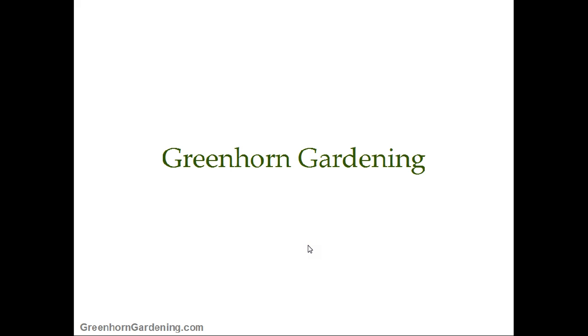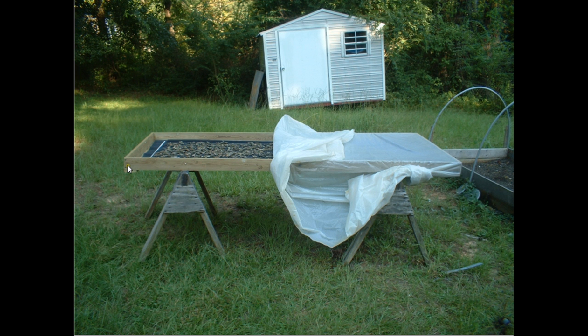Here we are with Damon at Greenhorn Gardening. I wanted to share a cool thing I did a couple of years ago — it's a prototype for a solar dehydrator that I made. Here we have some basic 2x4s, and as you know there's a lot of shade here, so having a completely solar dehydrator wasn't the best idea, but it was something cool to try. I had a bunch of extra tarp that I used as the cover for the greenhouse, and I use that as the main covering for the dehydrator.